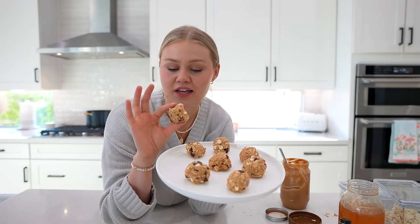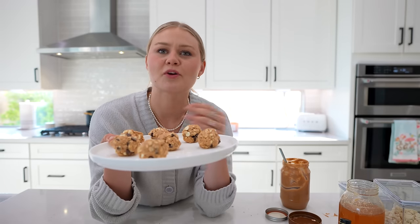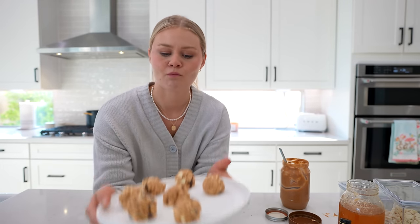I'm telling you, the white chocolate chips add something. To me, this tastes like cookie dough. Dallin, tell me what you think. Delicious. It's like a fun little treat when you're trying to eat healthy. My favorite part is the baby drool — best secret ingredient. Thanks for watching, we'll see you next time. Bye.